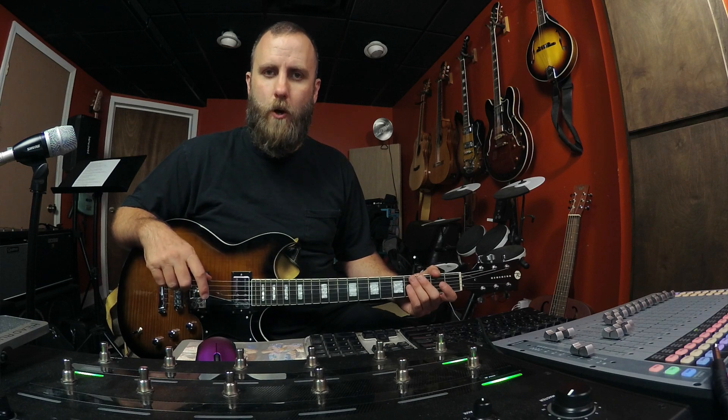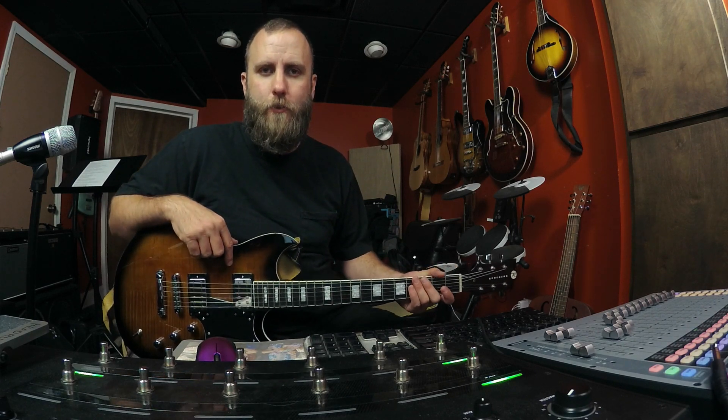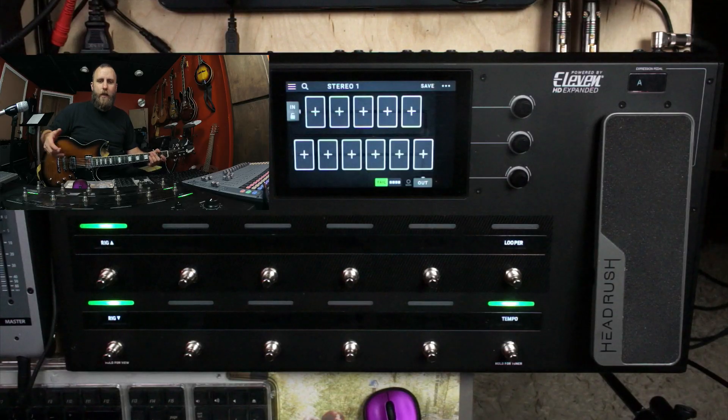If you haven't done so already, feel free to subscribe down below and click the bell icon so you'll be notified every time I release new content. Today I want to look at all the different ways we can set up a stereo rig — there are a few different ways I just learned about myself and I want to share those with you.